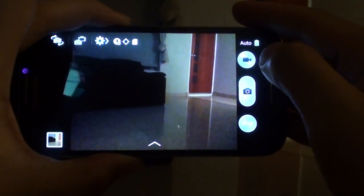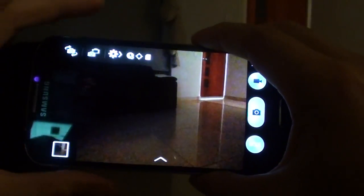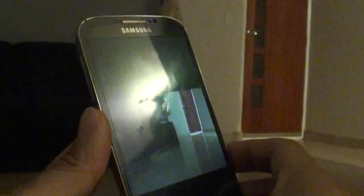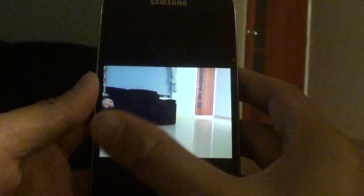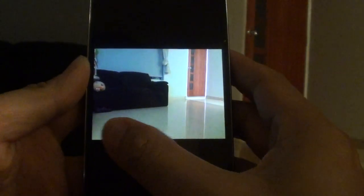You can see there's no processing, so the photo is taken immediately. Going to my gallery, here's the photo taken without auto night detection — you can see it's a bit darker. And here's the one taken with auto night detection on, so you can see the differences.